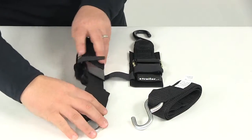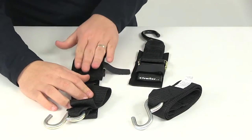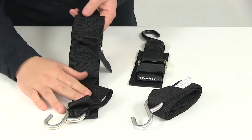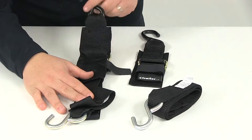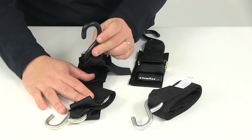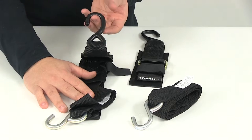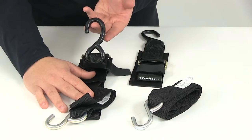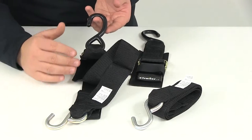If we flip this over, on the reverse side it's going to have the protective pad that goes under the buckles. It's also going to feature a vinyl coated steel s-hook. The pad and the vinyl coating on the s-hook are really good design features because they're going to help protect your boat's paint and finish from any scuffs, abrasions, or damage.